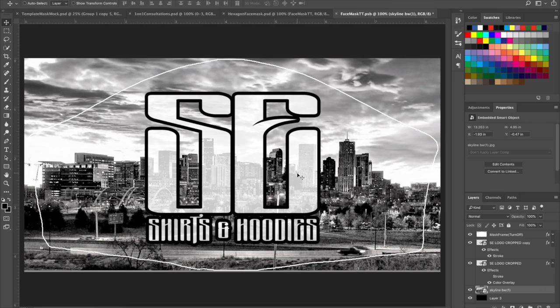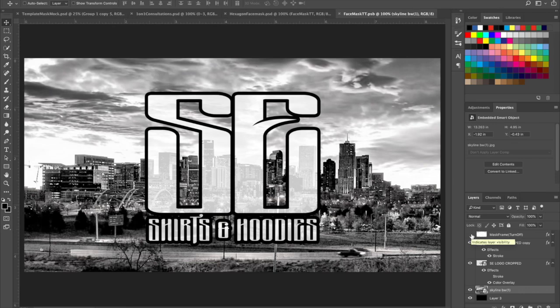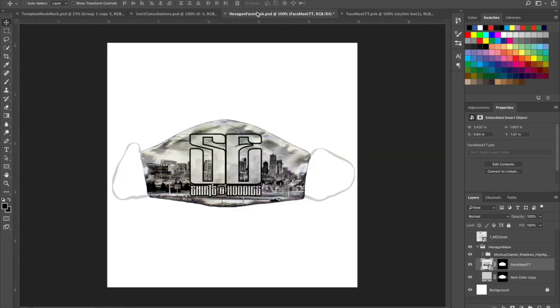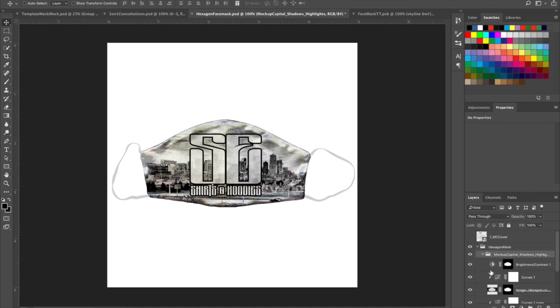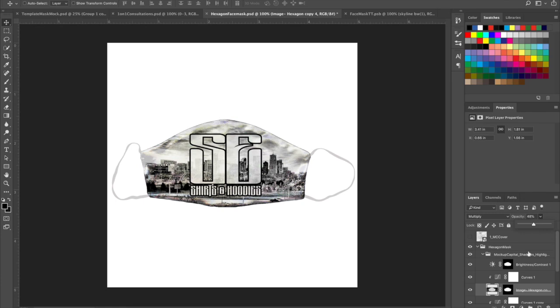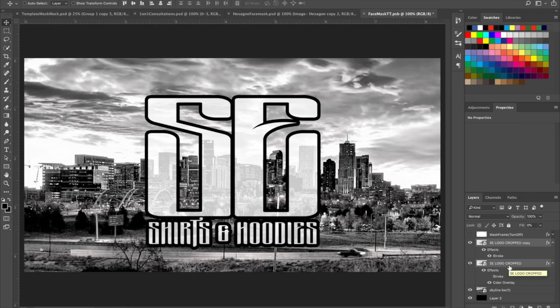Right here looks good. I'm going to turn this off and save it. Once I save it I go back to my mask — it looks good. Inside the shadow layer I can play with how it looks, dropping the opacity a little bit for a better look. I also want to move the SC down just a hair, so I'll take both of them and move them down just a hair, then save it.